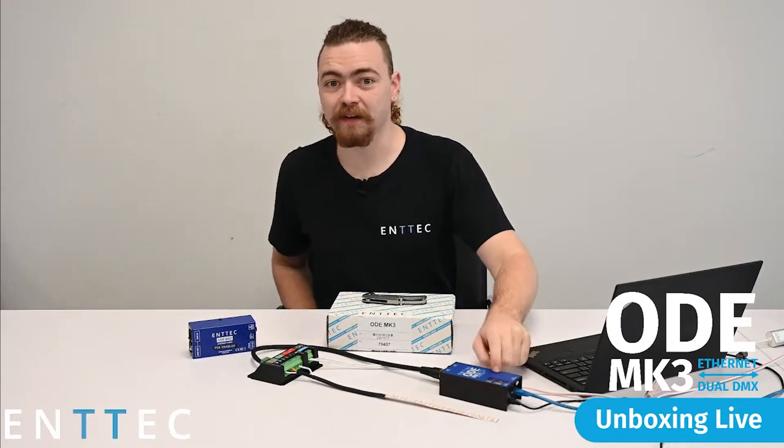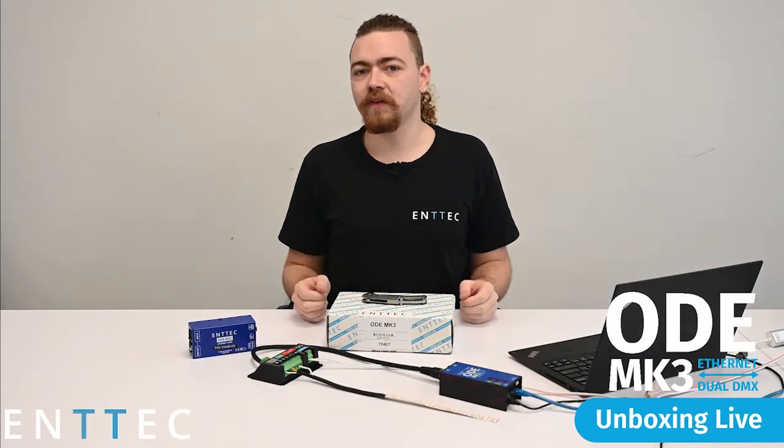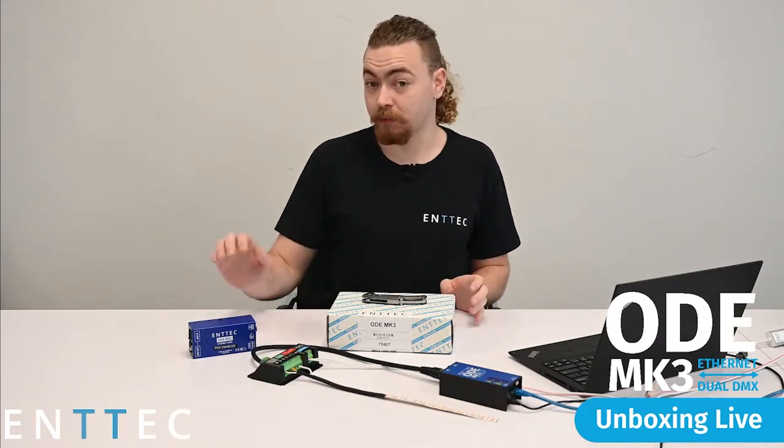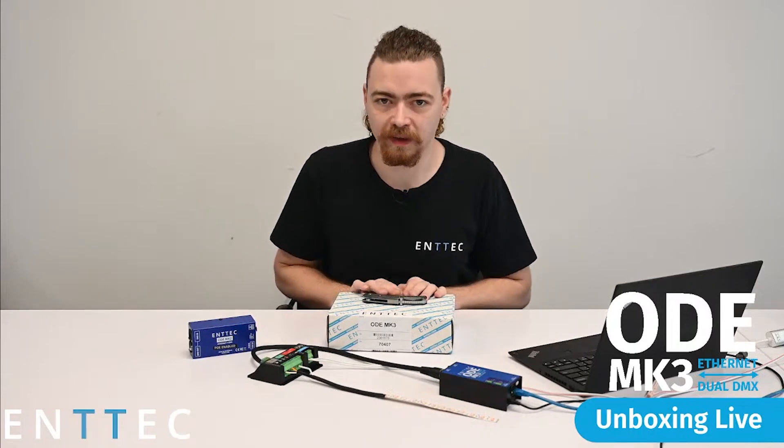Hi everyone, Jordan from Entech here and welcome to our first ever unboxing live stream. Today marks the official release of the ODE Mark III. We'll be doing a live unboxing, discussing the features of the new product, comparing it to the previous ODE Mark II, and showing off a quick demo of the unit as well.